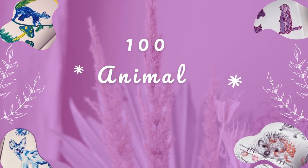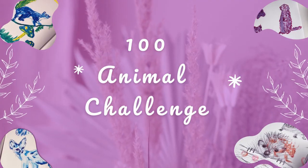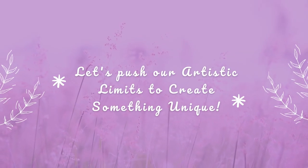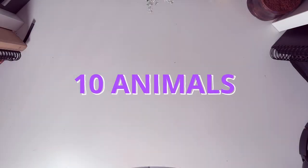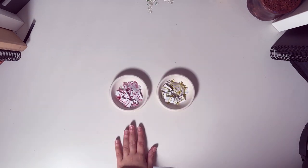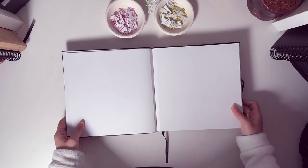Today I'm taking on the 100 animal challenge and to make things more interesting I decided to create a game that will push me to be even more creative. For this video I'm only going to do 10 animals, but I'll be covering all categories of animals in the upcoming videos. I have two plates with 20 animals and 20 challenges each — I'll be picking one of each and creating whatever it says.